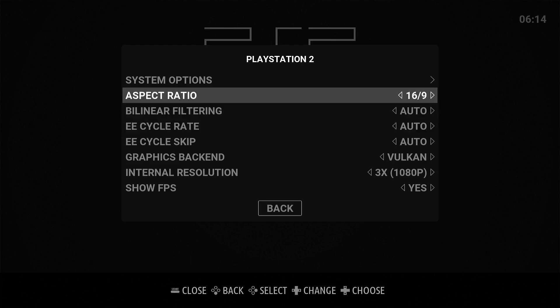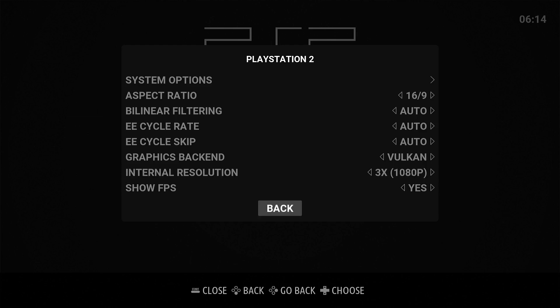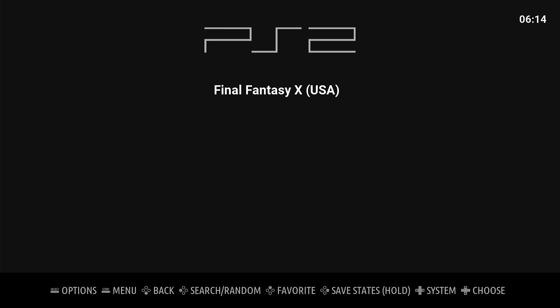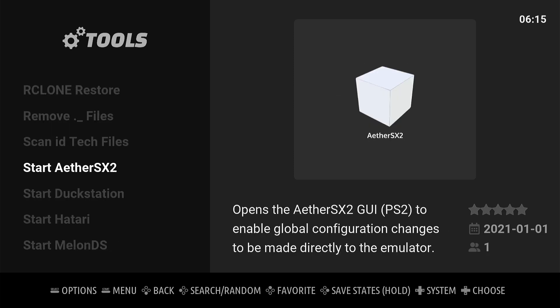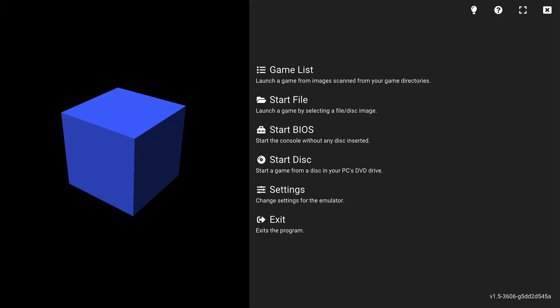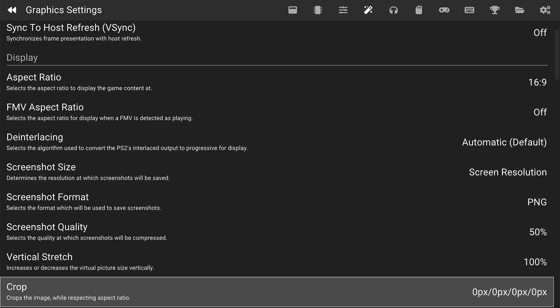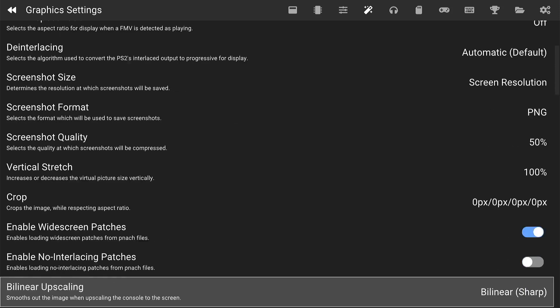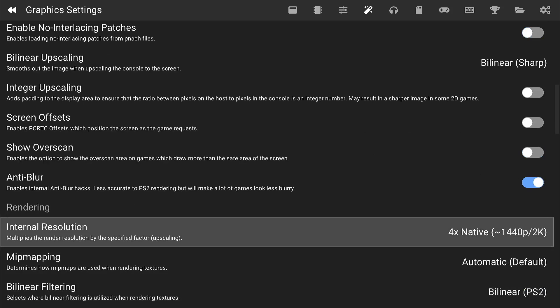I've set it to widescreen 16:9. I'm not sure if the resolution only goes up to three times because I connected it to a full HD monitor. There is another option to launch it: go to Tools and start EtherSX2 directly to access the settings. Most things I kept default — I activated widescreen and widescreen patches.